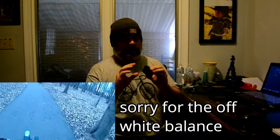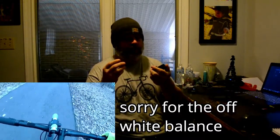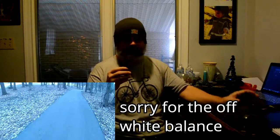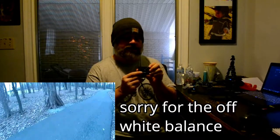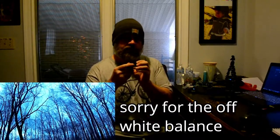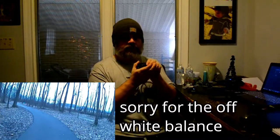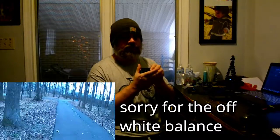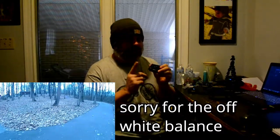The build quality feels about the same as my old camera — they feel similar overall. One thing that's really cool about the new camera is it has a standard tripod thread, so you don't need a case of any kind to mount it on a tripod — you can just screw it right on. That's great; every camera should have that.